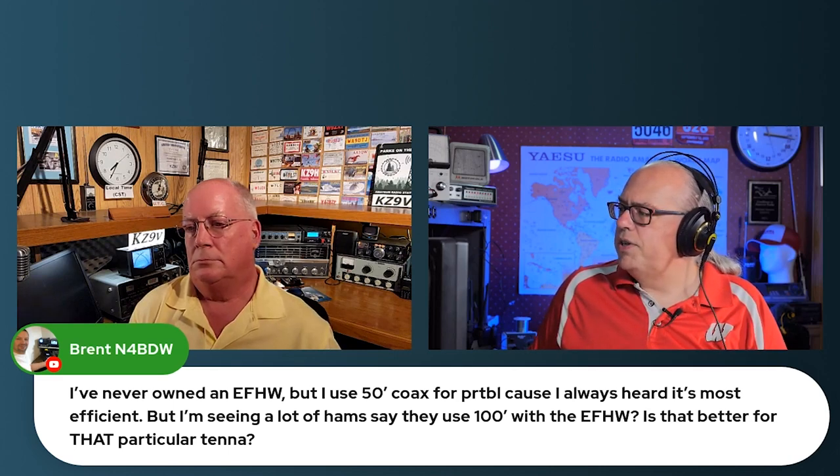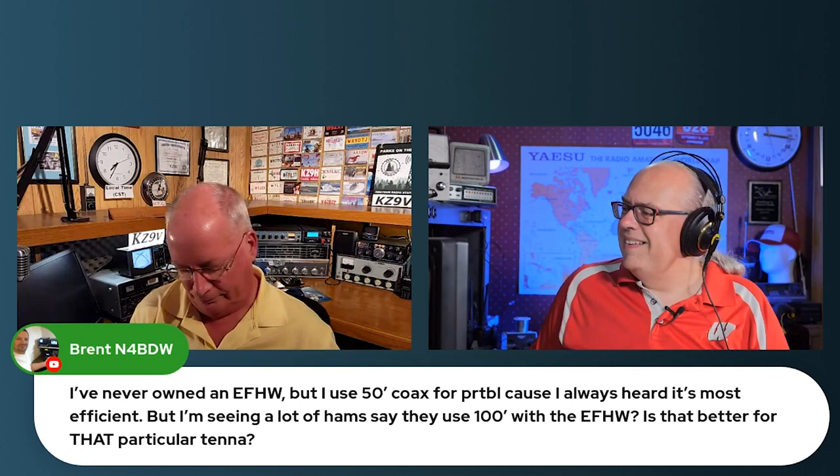That's a good question. There's a great line in the ARRL antenna guide talking about coax, where the author says that with a sufficiently long piece of RG-8X coax, you can get your SWR down to a perfect one-to-one match.